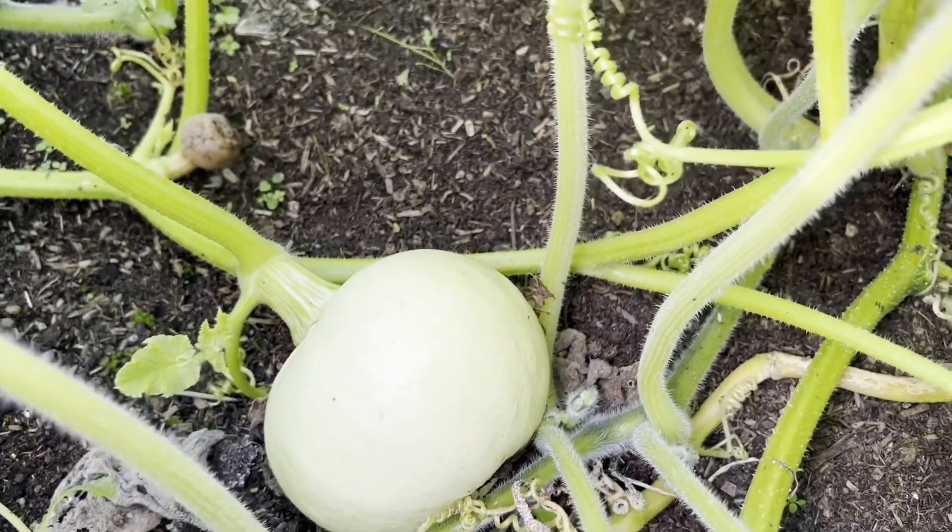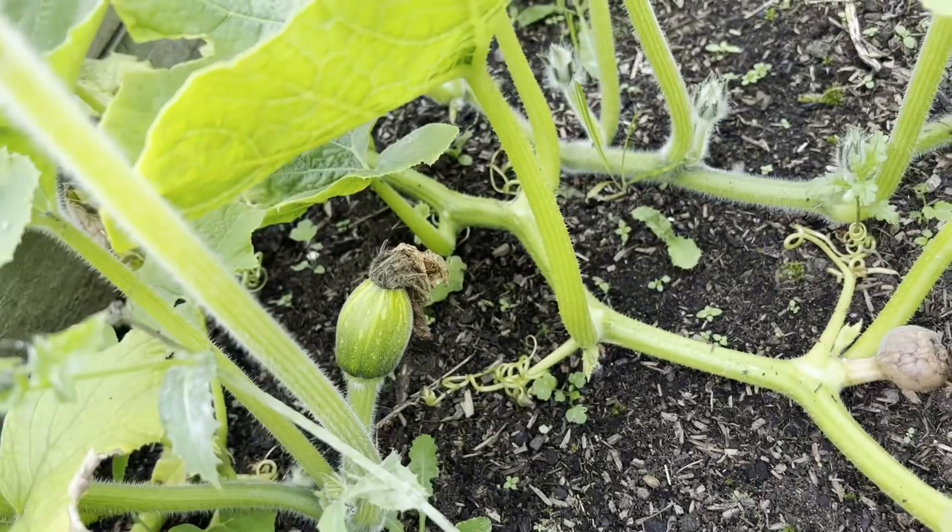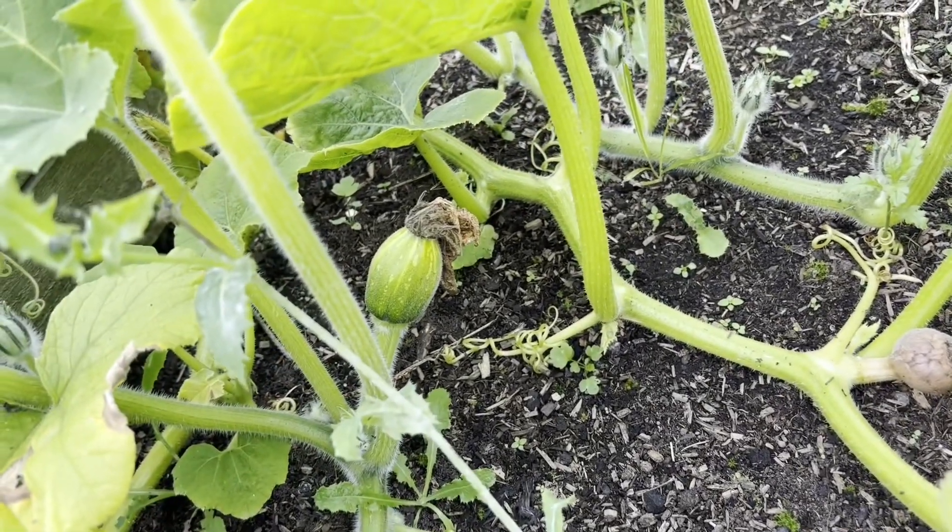We'll see if this one can hurry up – get a little bit more rain. Over there we have what I think is a Masque de Maroc.